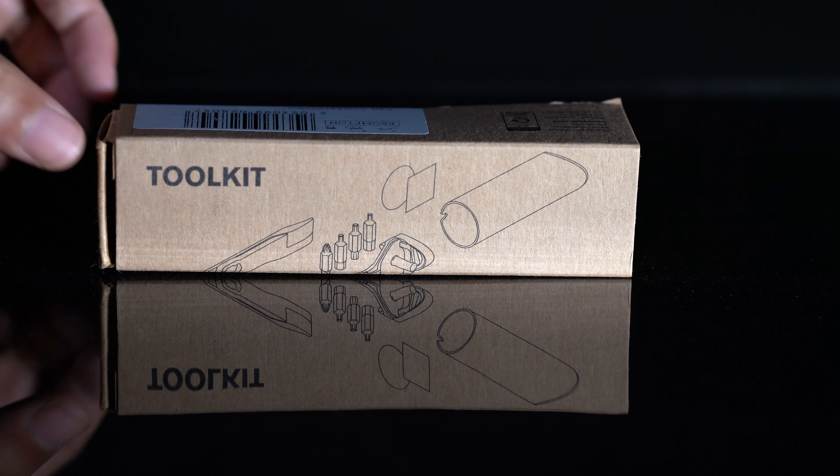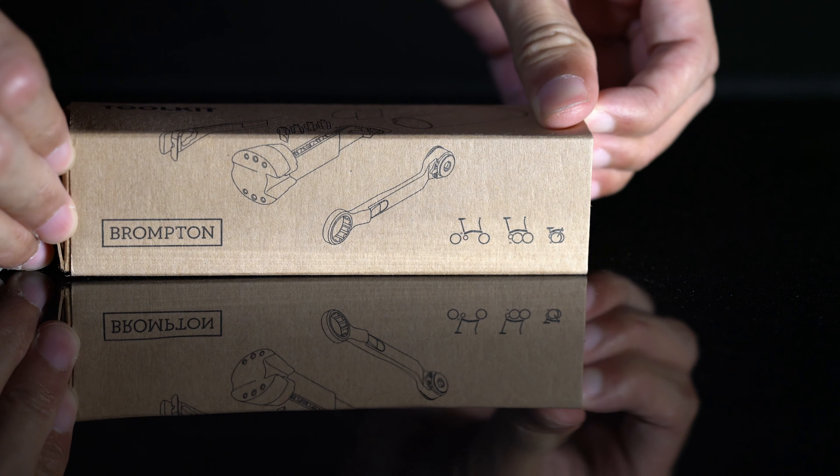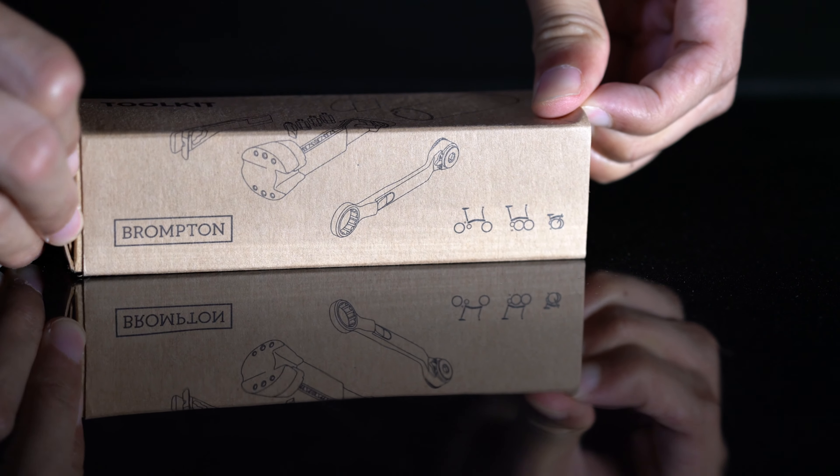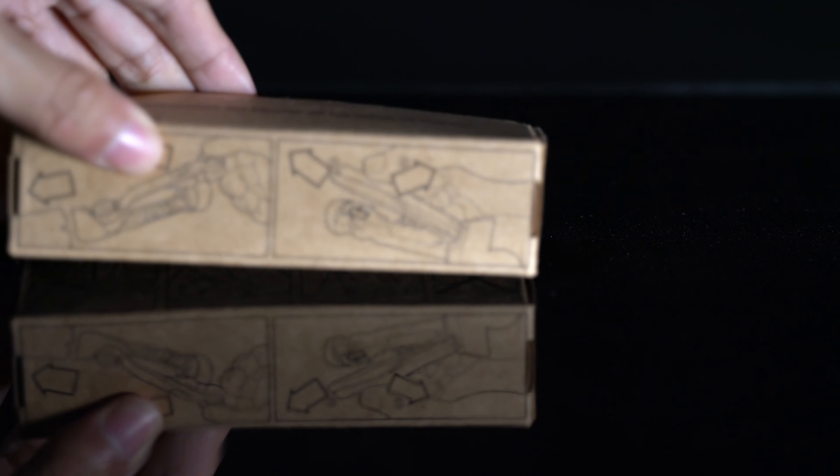The new box is very tight and it cannot be opened without breaking the seal, so you can be sure that the toolkit you just bought is new and has never been used before.